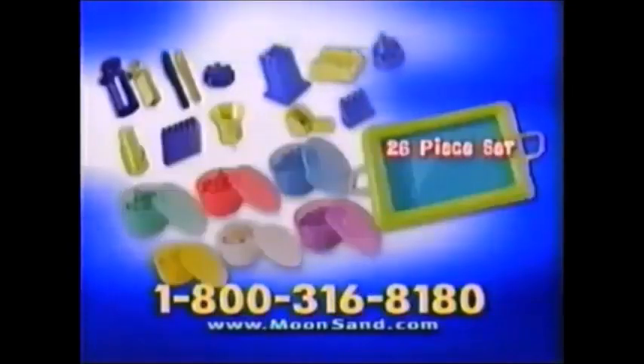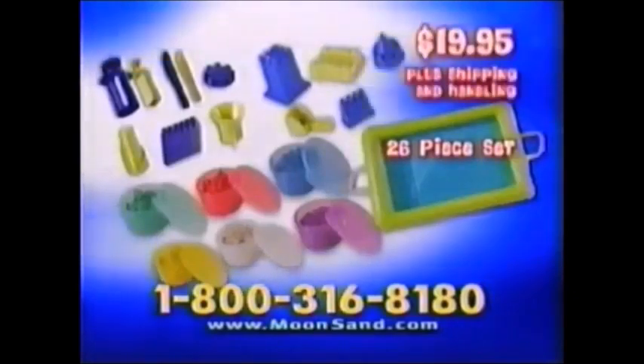Everything for $19.95! Plus, we'll give you 5 more fun-filled building molds! Plus, we'll include the Moonsand Foldable Sandbox! You get this amazing 26-piece Moonsand Set for $19.95, plus shipping and handling!